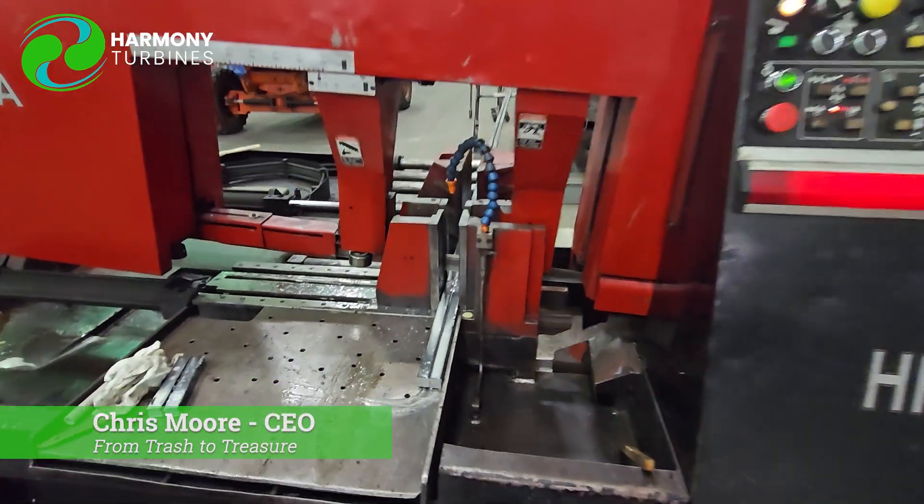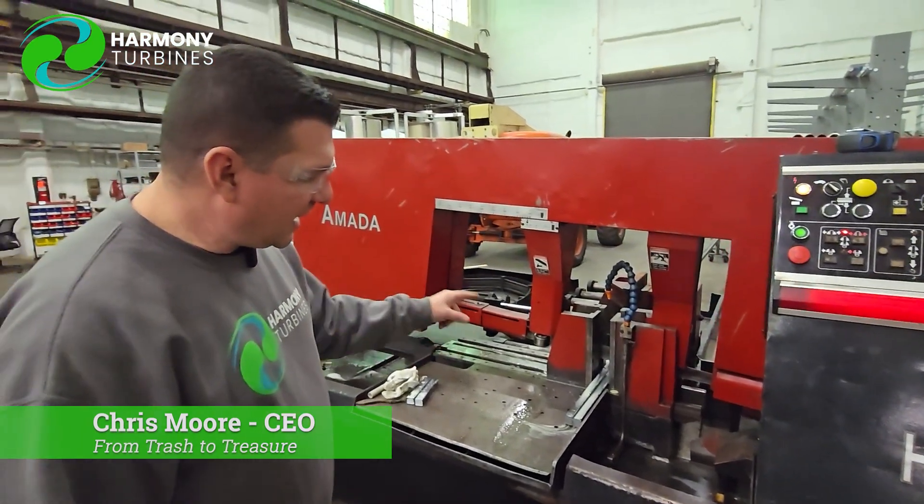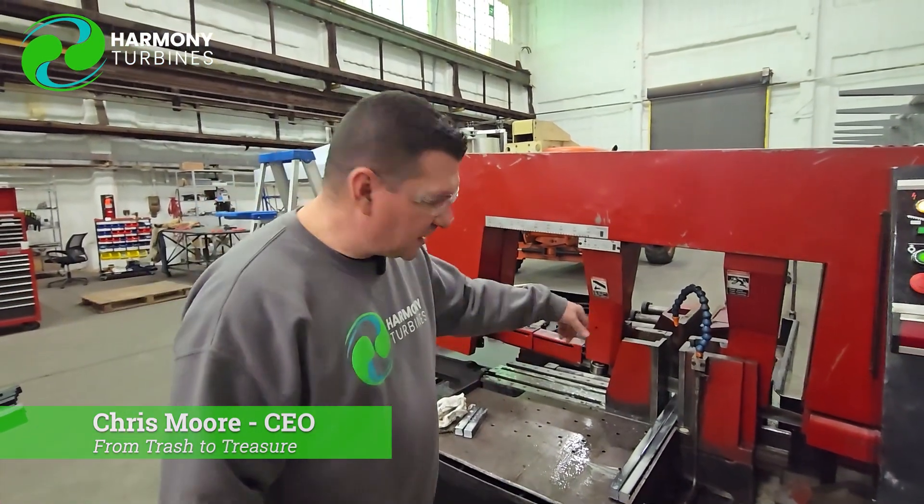Up here we have the controls that allow us to put in how many pieces we're going to cut, what the length is going to be, and then the saw. That just did a double pull there.